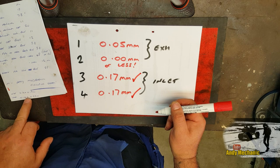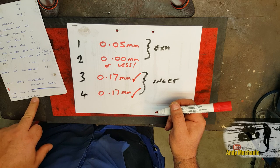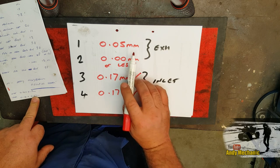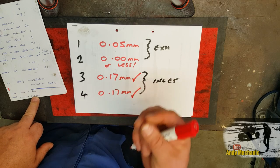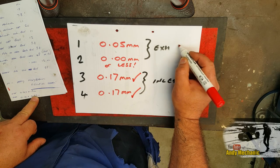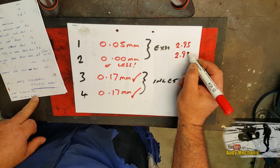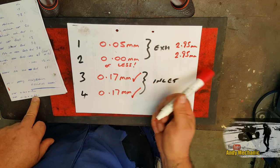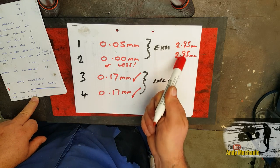For the exhaust valves, they need to have a minimum of 0.14, but realistically we want to be aiming for 0.23mm. Well, this one's got nothing — or maybe even less — and this one's only got 0.05mm. So what we're going to need to do is change the thickness of the shims. When I built this engine up, the shims currently in the exhaust are 2.95mm on both sides. If you don't know how thick your shims are, don't panic — when you pull them out you can measure them and then do your calculations.